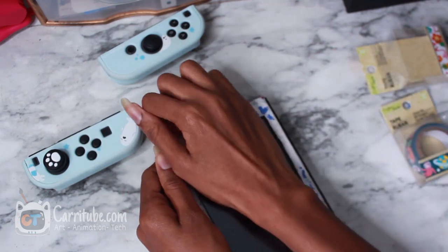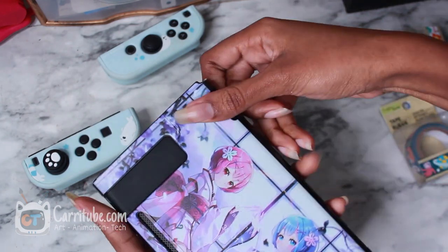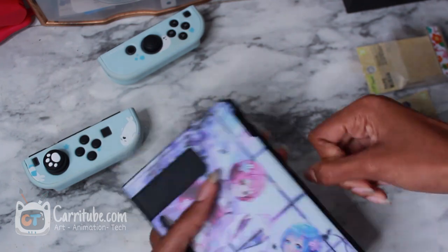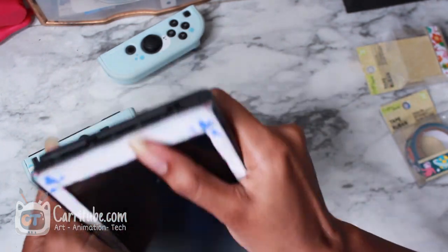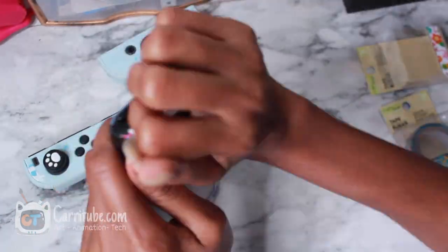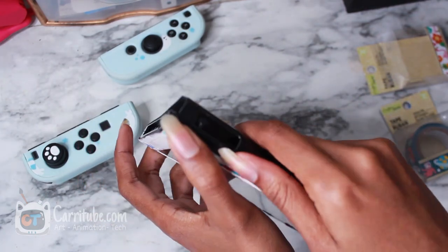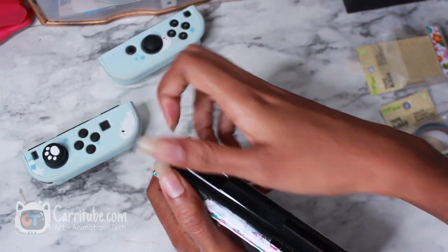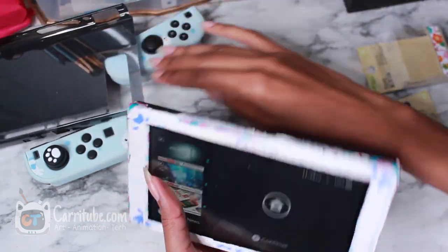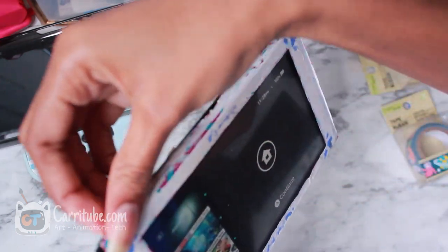I'll be leaving everything linked down below so you guys can get it — the case that I have, the washi tapes, or I'll just link DollarTree.com. I finally got it off — it's because of this top part with the button. So let's just remove this tape that I've got going on right here.